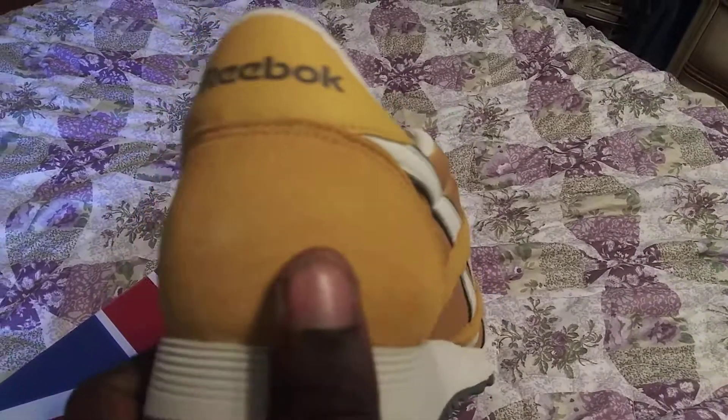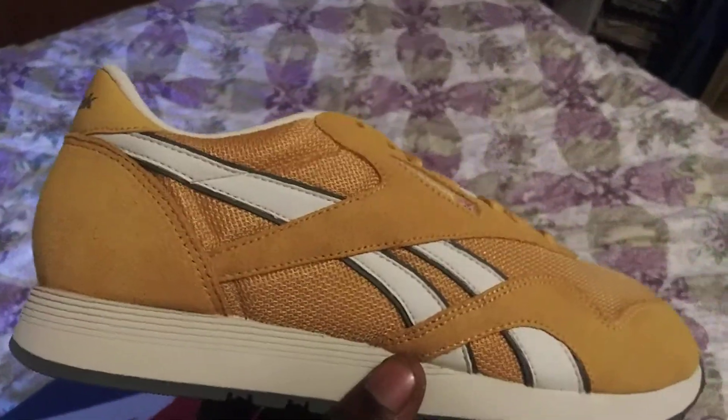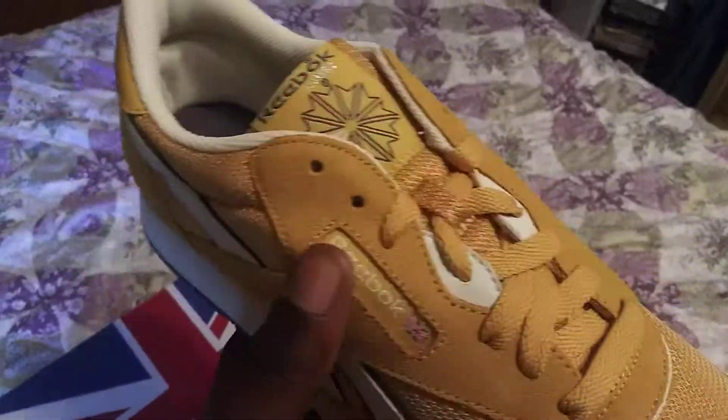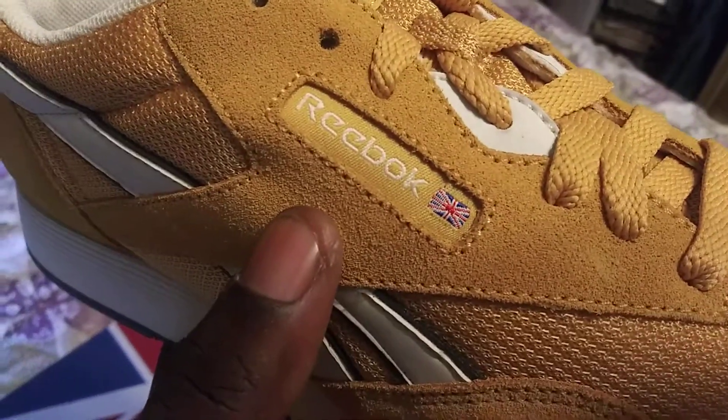You also have the mustard yellow up top in a suede material right here on the back of the heel of the shoe. You have the two stripes on the side of the shoe, which is really popular with the Reebok Classics, in white — and the outline is black.